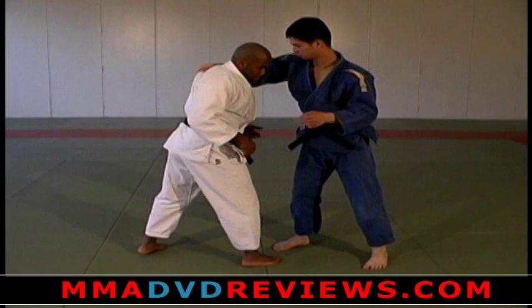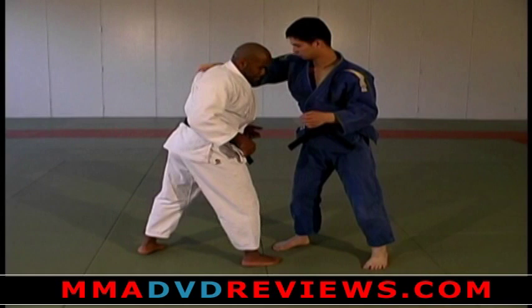One more time from this angle: he comes up over the top, I'm uncomfortable. Grab the seam, bring the hand up, down, and finish.